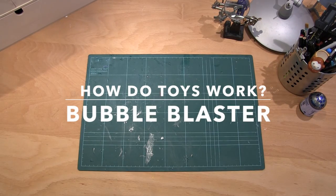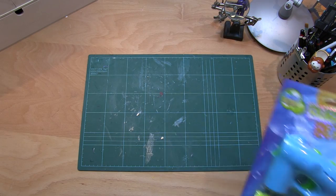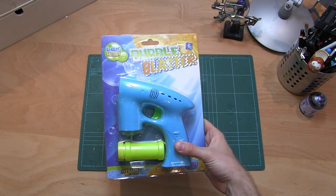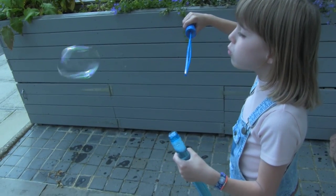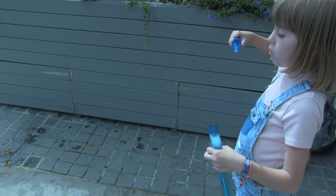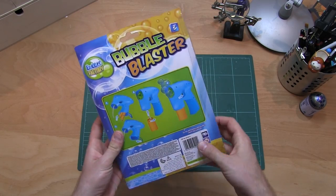How do toys work? Bubble blaster. Let's see how this bubble blaster works. I know how to use a bubble wand — you dip the wand in soapy water and then blow through it to make bubbles. But how does the bubble blaster do it?